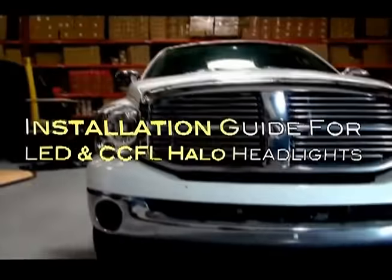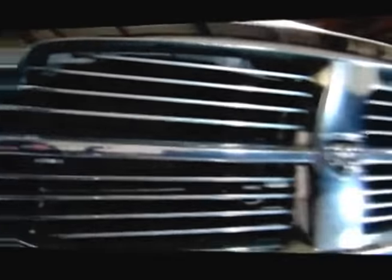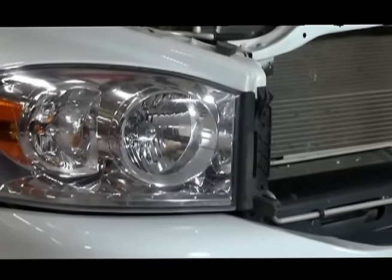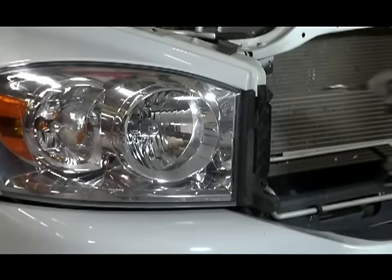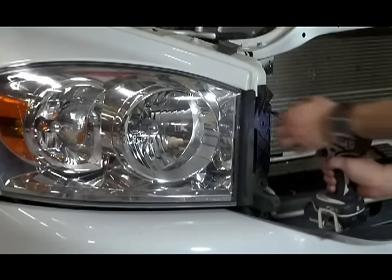Welcome to Spyder Auto's custom headlight installation guide for the Dodge Ram 1500. We'll start by opening the hood. Locate the two Torx screws that are visible behind the grill that secure the headlight. Use a T25 Torx screwdriver or similar to remove the screws.